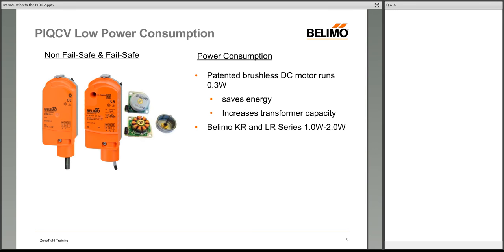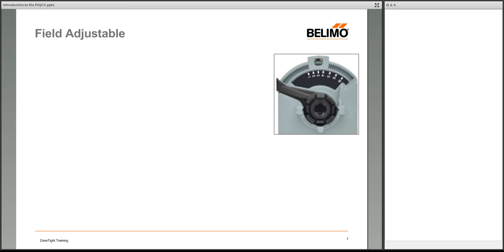The KR and LR series actuators take between 1 and 2 watts per valve. With a 6-watt output from an LR series transformer, you can wire up six PIQCV units for equivalent power draw. Some competitors have electrical demands in the 3.5 to 7 or 8 watts per actuator range. In a large building with 300 to 400 valves, these energy savings start to add up to numbers that are valuable to the owner.